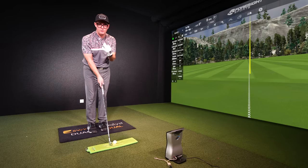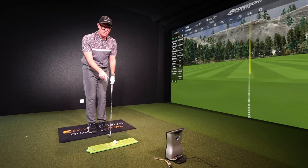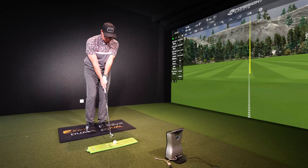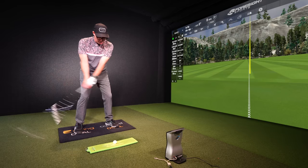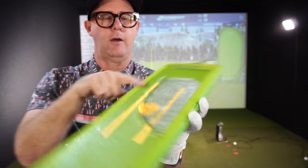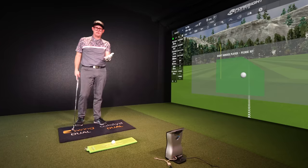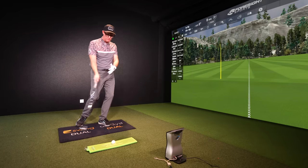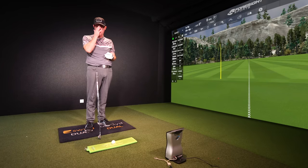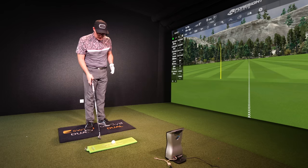With the divot board in place, I'm going to show you three self-diagnosis tools you can use next time you're at the range. If you're not using a divot board, I'll show you with two tees as well. So first, I'm going to hit a shot and pretend I'm someone who hits the ground first — a duff, a horrible shot. That's frustrating. We want ball then turf, so I'm going to show you three ways to diagnose how to achieve that.